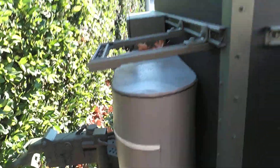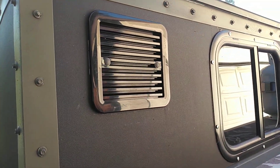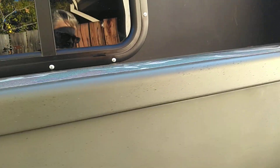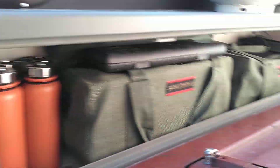Two more tanks. This bracket's for the outdoor shower. Another 12 volt vent fan. Everything's all keyed alike. Got some sanitation tableware and some other camping gear inside.